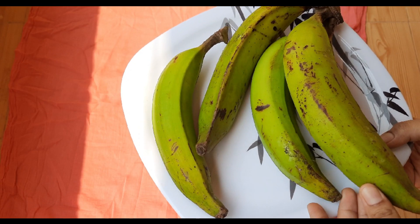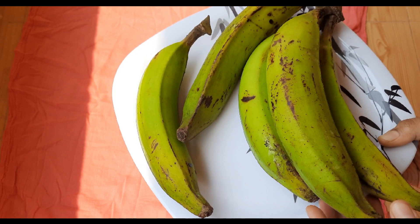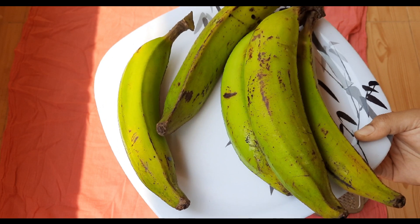Here is a breaded cup. I am using a breaded cup for this recipe.